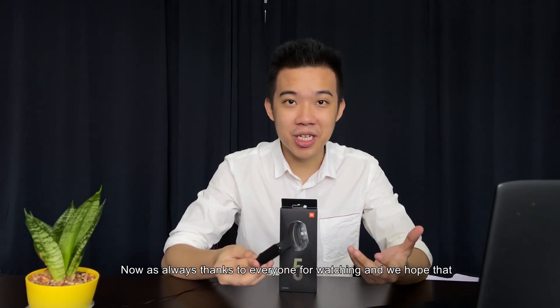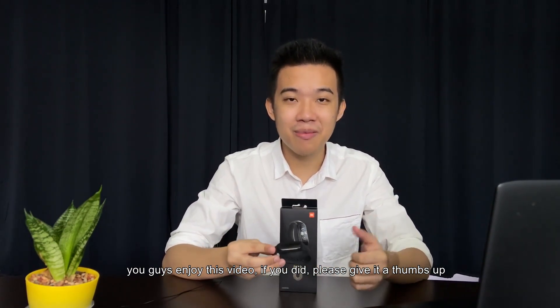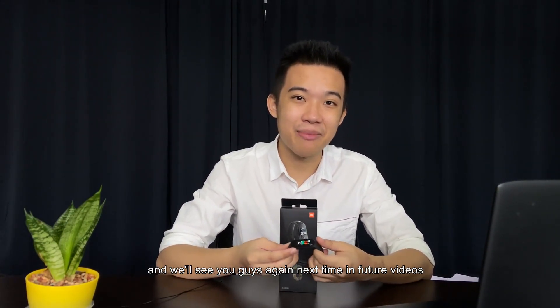As always, thanks to everyone for watching and we hope that you guys enjoyed this video. If you did, please give it a thumbs up and we'll see you guys again next time in future videos.